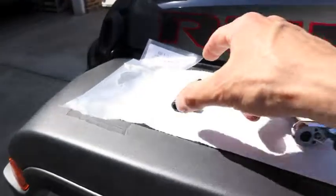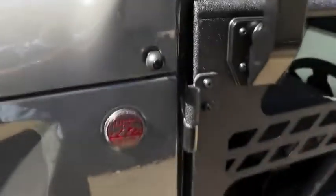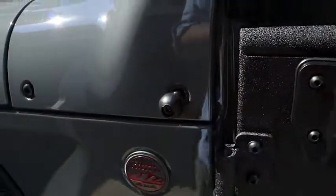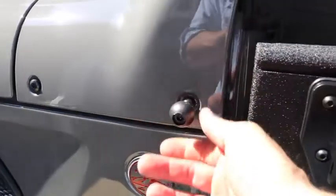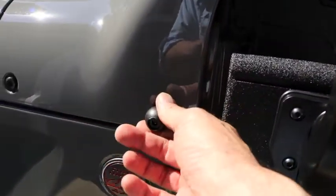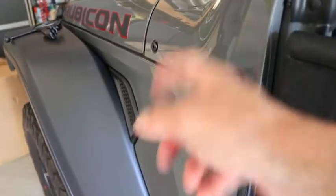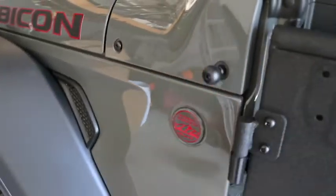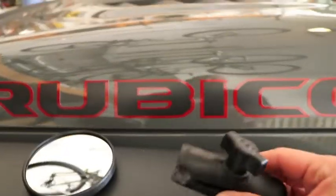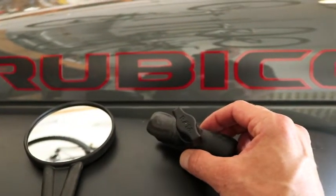Initially, the original size bolt — I think it was two and a quarter inches — was too long. What it was doing is as you were screwing it in, it was pushing the whole cowl out or away from the Jeep. So I needed to shorten that by about half an inch — just cut that with a Dremel. So now I have that affixed here. The RAM ball mount is installed on the Wrangler and it's on there very solidly.